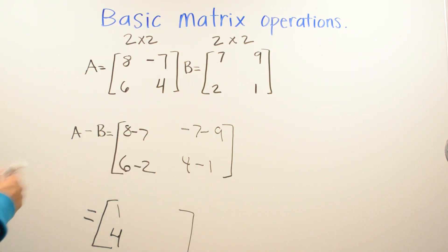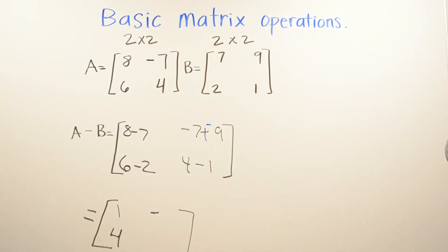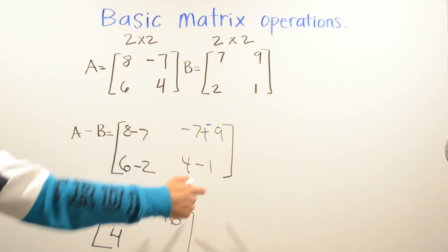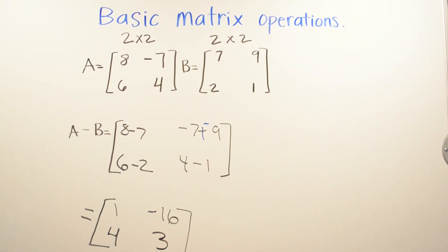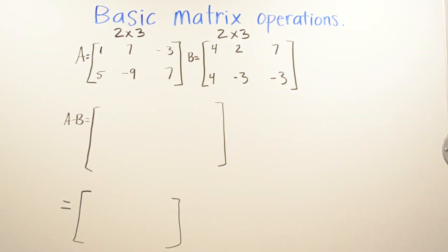Negative seven minus negative nine turns into negative seven plus positive nine — wait, actually negative seven minus nine: same sign approach. Both negative seven and negative nine carry negative signs, so we add the magnitudes and keep the negative: negative sixteen. Four minus one is three. If you paused, go ahead and check if you have the same answer, and if not, go back and find your mistake.